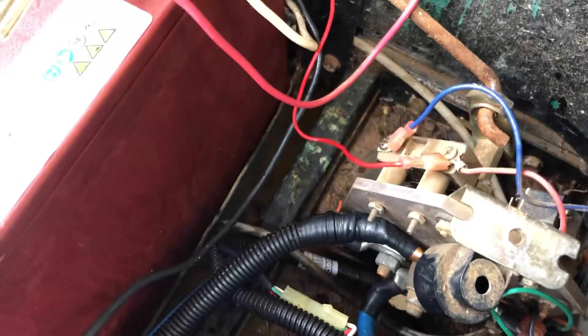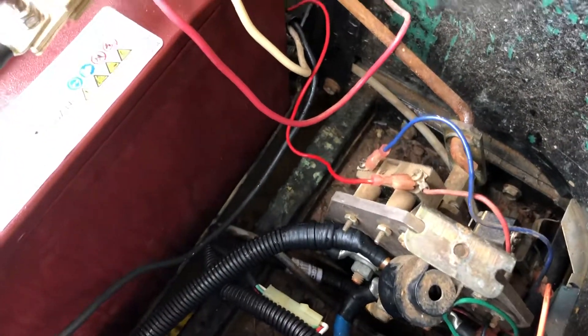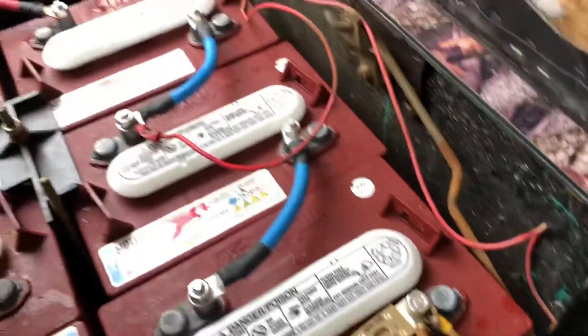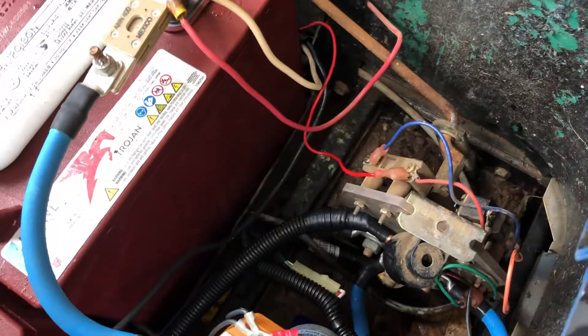That's a big heavy-duty 400-amp solenoid. I did not change the forward and reverse switch because I was told the EZ-GOs have a heavy-duty forward and reverse switch from the factory and it didn't need to be changed. If I had a Club Car or Yamaha it would need to be, but not the EZ-GO. That would have been over $100 more.